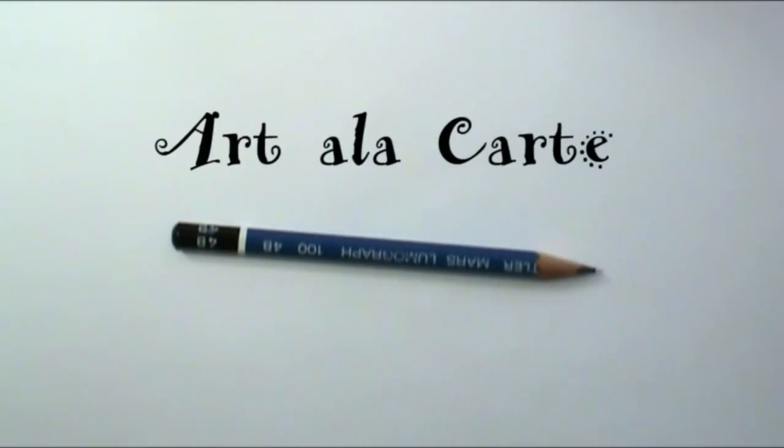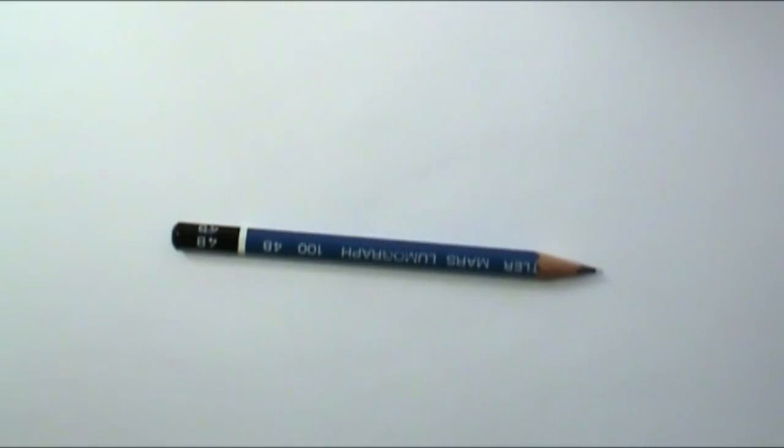Hello everyone! Welcome back to Art a la carte. If you follow me on Facebook you'll probably know that I've already tried to record this video once and did a really fun drawing and totally forgot to push the record button. So we're trying again!